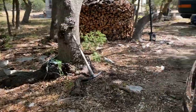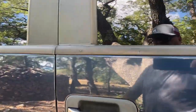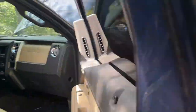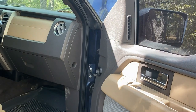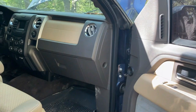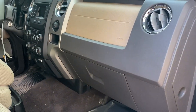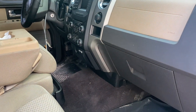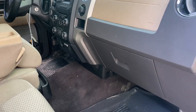I did see a video on this vehicle and I put a bid on it, and another bid, and another bid, and eventually I won it. But that's another story in itself — not a real good one. It was definitely a learning experience. I really wanted the vehicle so I stuck with it. We'll go over all that later.